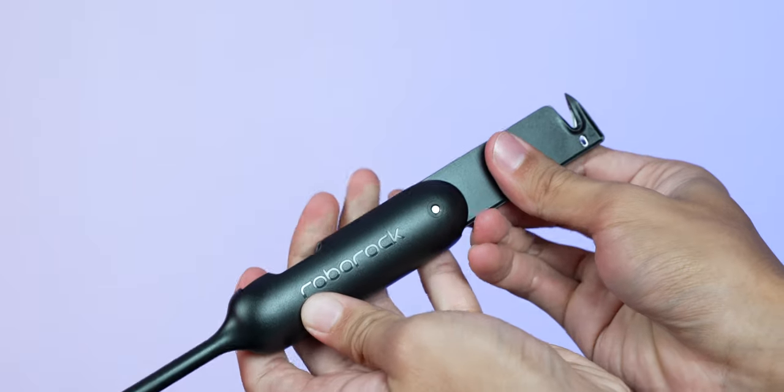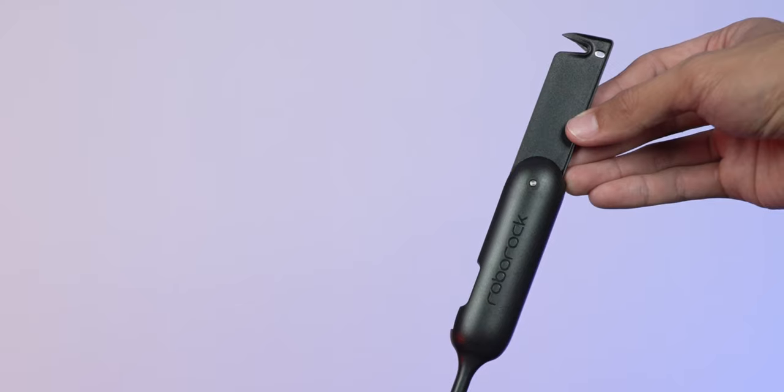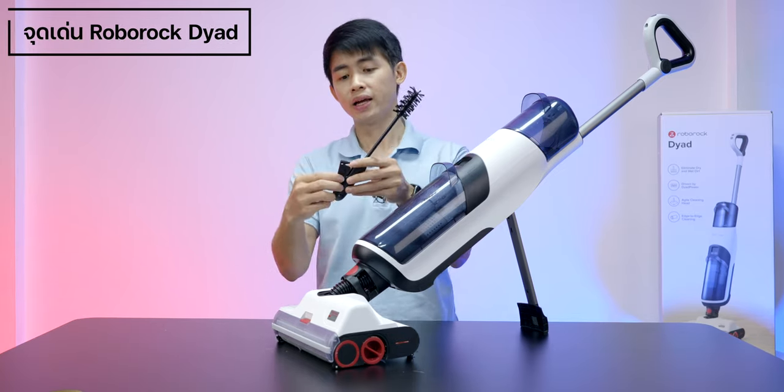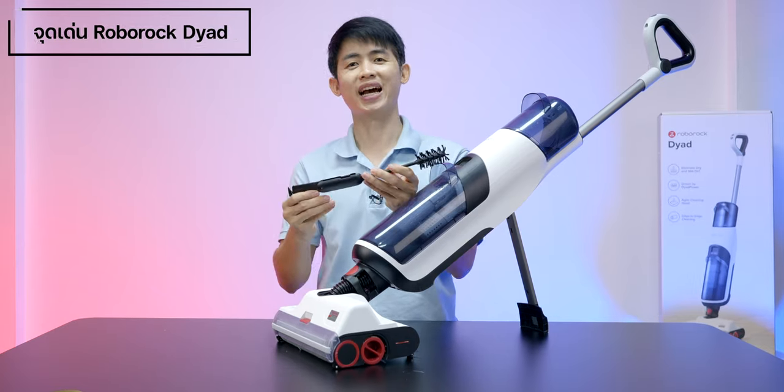There are two rollers — one in front and one on the side. This is the first step: the front roller lands on the floor. This is the second step: the second roller follows. If you look at both rollers working together, you can see how effectively they clean. In 2022, they have improved all four sub-components of the Roborock Dyad.